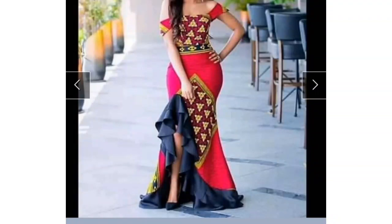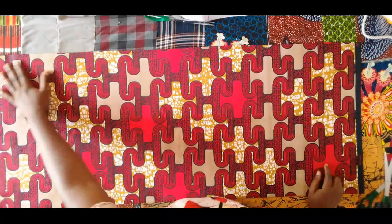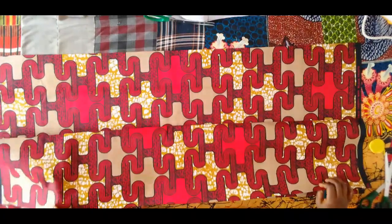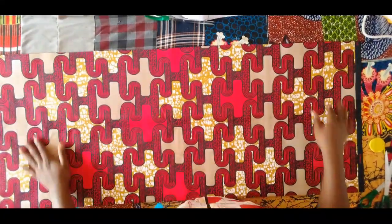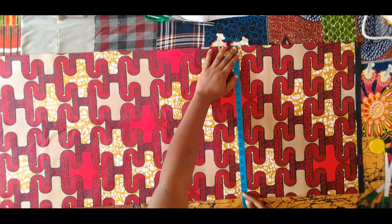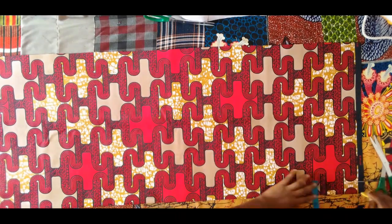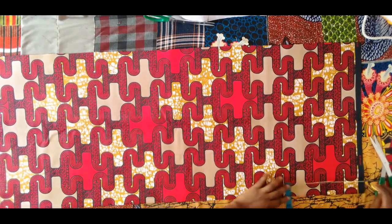Hello everyone, welcome and welcome back to my channel. My name is Juliet. In today's video I will be showing you how I made the lower part of this beautiful dress. Here is my fabric — I folded it into two. This is going to be the back side of the lower skirt, folded into two. Using the hip measurements divided by four plus an extra six inches.